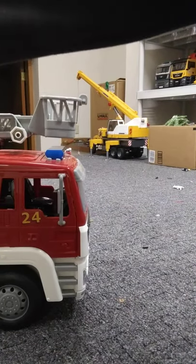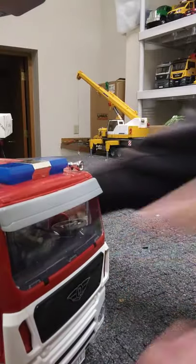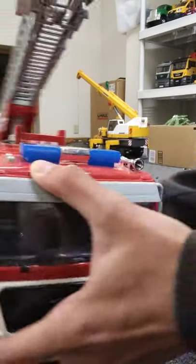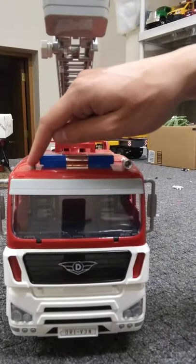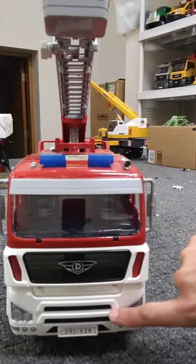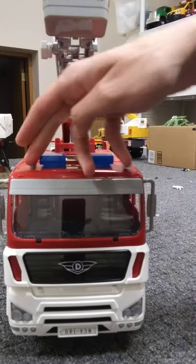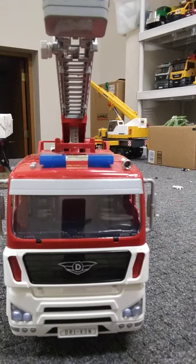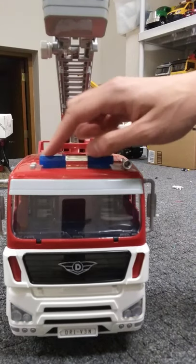Now I've got to show you the lights on the roof. Raising it up — here are your blue lights on the top, just like you would normally see. Here are your buttons: the one toward the front controls your headlights on the front, and the second one controls the lights and the siren. Here are your blue lights and siren sounds.